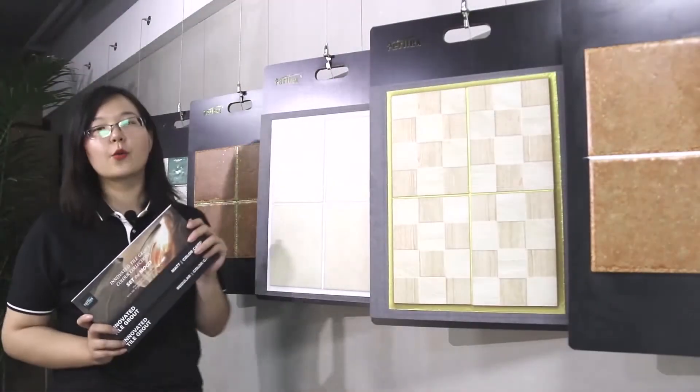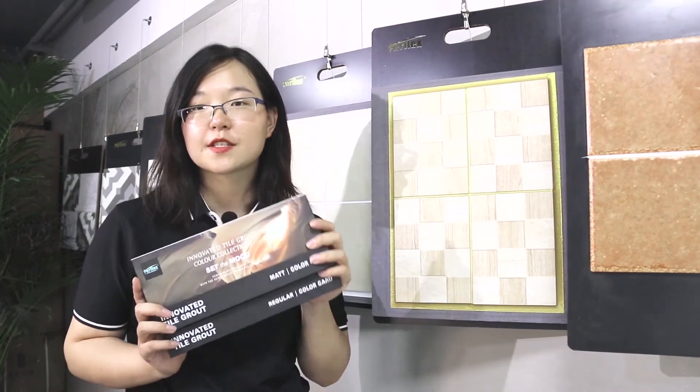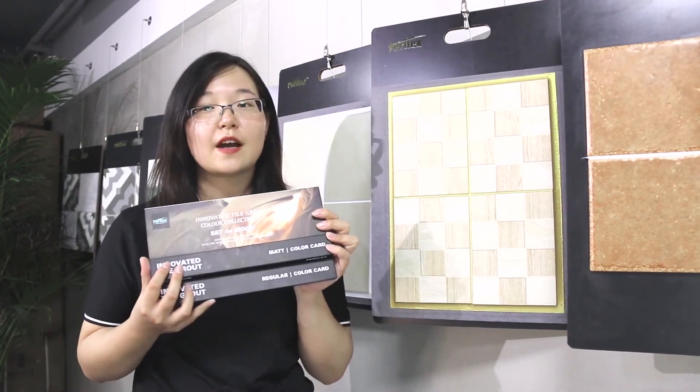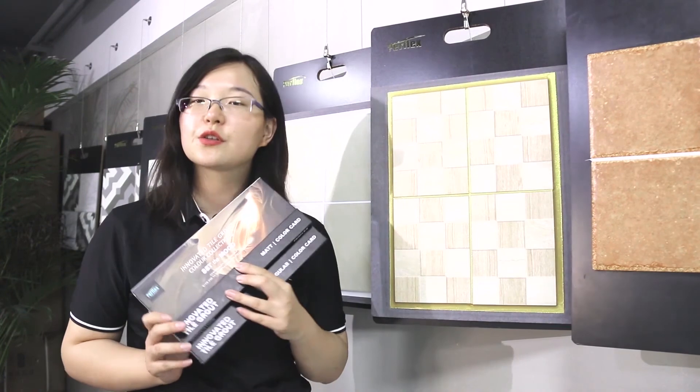Welcome to our local agent retail shop. After you confirm the color of the ceramic tile, you can use this color chart to find out what is the perfect tile grout for your ceramic tile. And if you don't know how to choose, you can ask the sales staff for help.